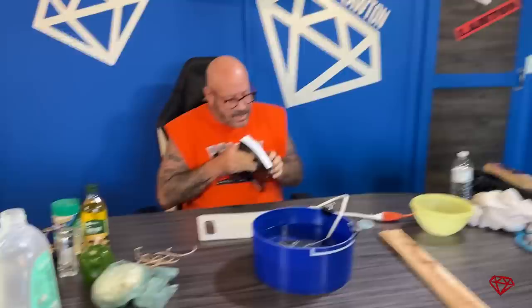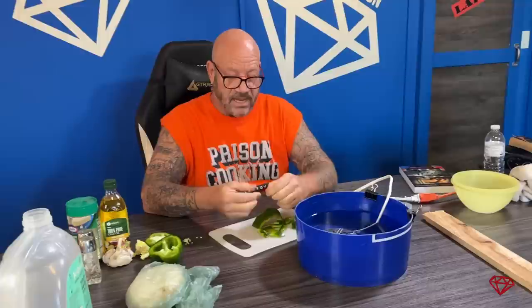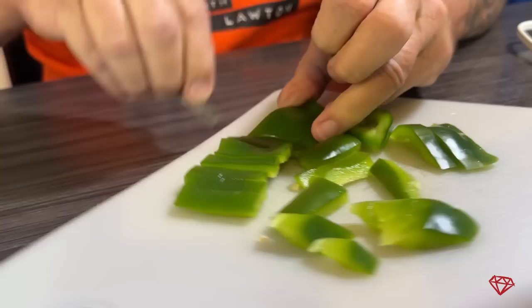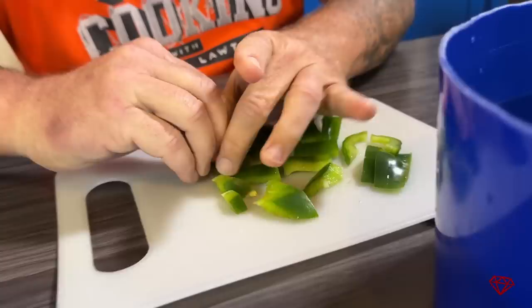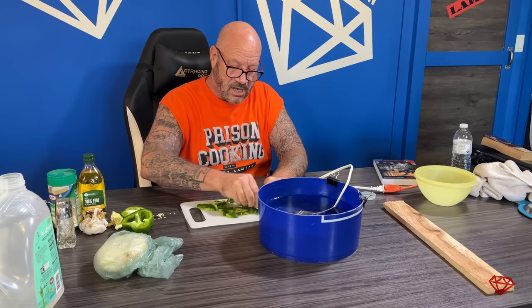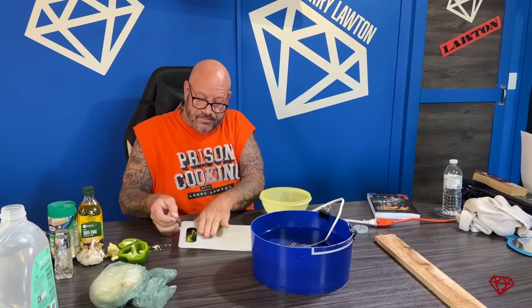Obviously I'm going to have to cut my pasta up. We got where you hide your razor — you hide it in a book. What better book than Gangster Redemption? Now I got my razor and I can cut up my stuff. You take this, your razor is ready to go. See how it goes — nice and easy. It is actually easy to cut with these razors. Once you cut all your stuff up, I'm putting it right in my bowl.